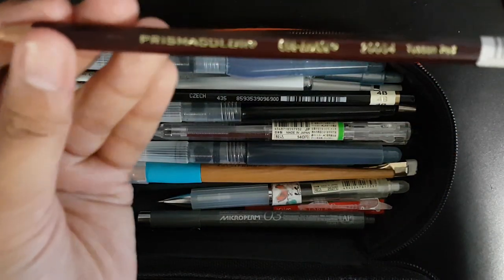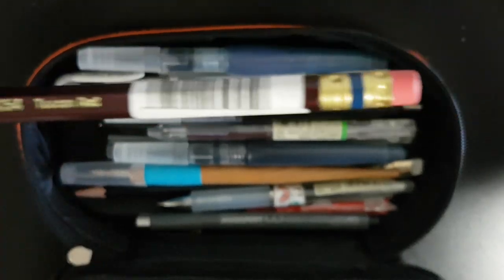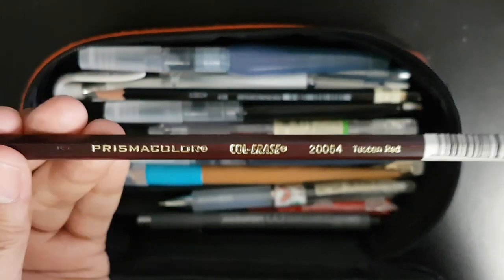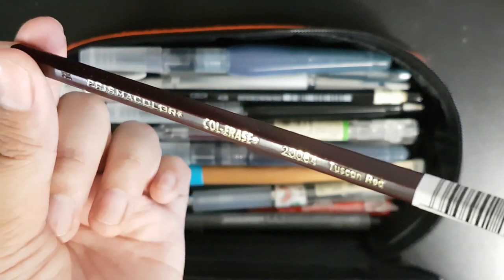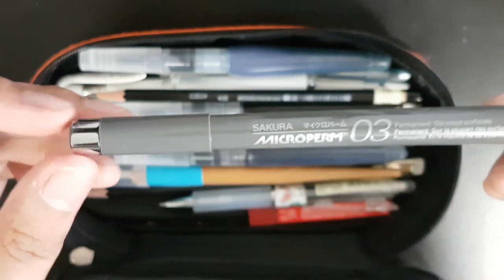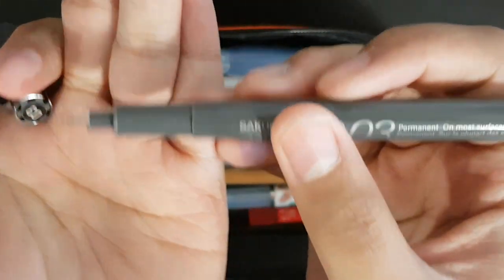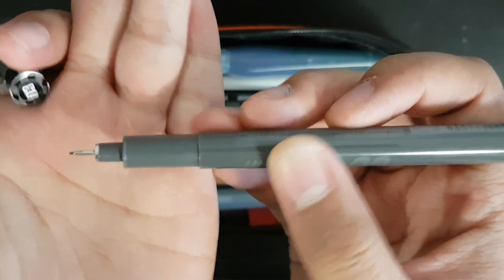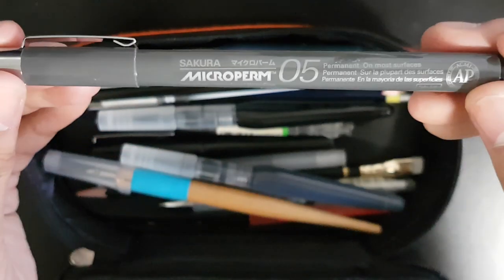This is my favorite Prismacolor colored pencil in Tuscan Red. I feel like it's the most subtle but also really visible, so I really like this one. Next I have my Sakura Micron — this one is in 0.3, super fine. I also have a 0.5, which is a bit thicker.